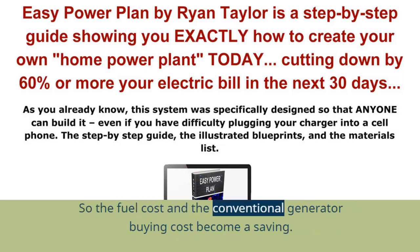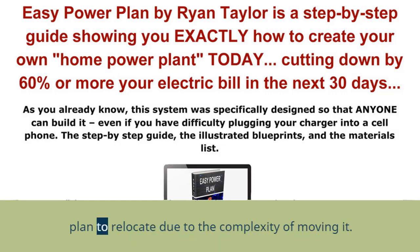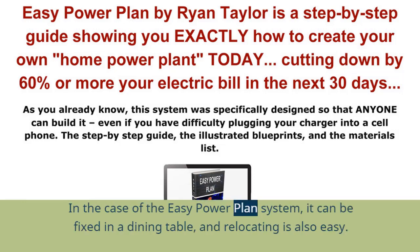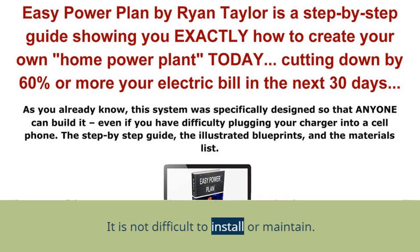The fuel cost and the conventional generator buying cost become a saving. Other sustainable resources for energy production take a lot of money and cannot be relocated due to their complexity, and require a lot of space. In the case of the EZ Power Plan system, it can be fixed on a dining table and relocating is also easy. There is no maintenance required. The parts of the EZ Power Plan system are three wooden wheels, a hard cylinder, some belts, and two cogwheels.